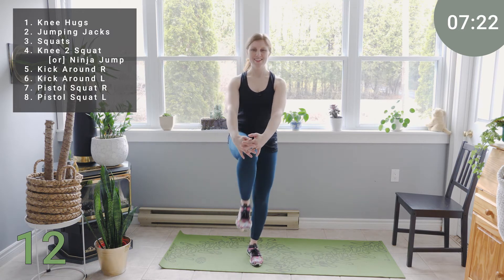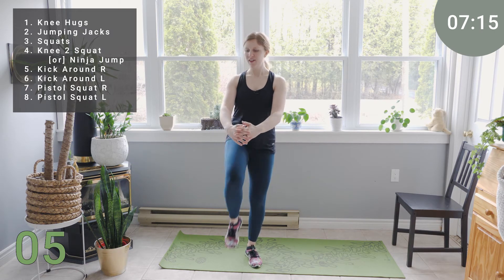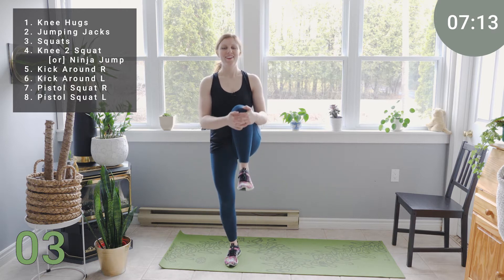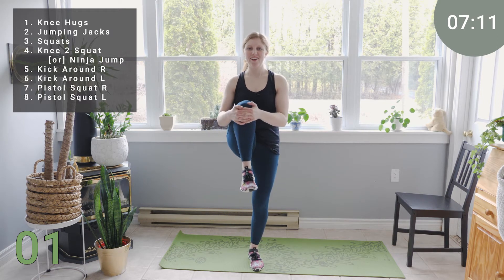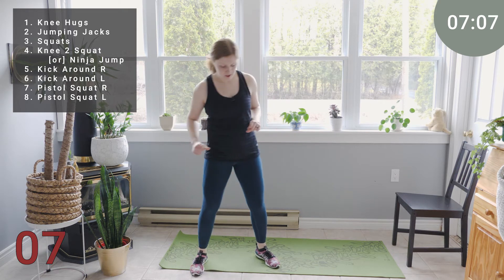We have 12 seconds. Shoulders are back and down, standing up nice and tall. 5, 3, 2, and 1. Release. Good. Going into our jumping jacks — going to pick things up a little bit.